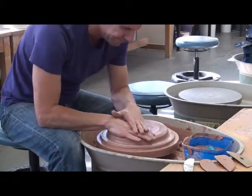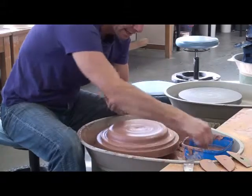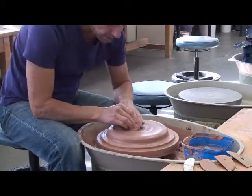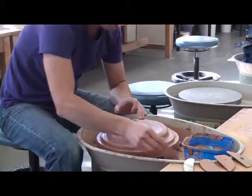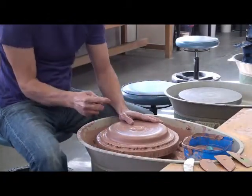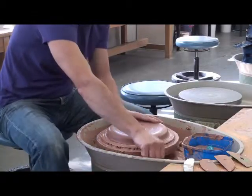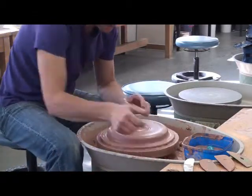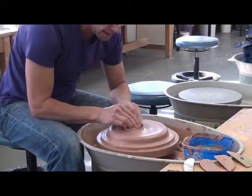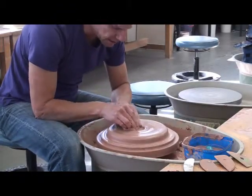I've got it pretty much on centre, and now we need to drag the clay out. One of the negatives of dragging clay out — let me just check the thickness of this — we've got two and a half centimetres. One of the negatives of dragging clay out is often you tear strips off. I like to dig a hole with a sponge under my hand.